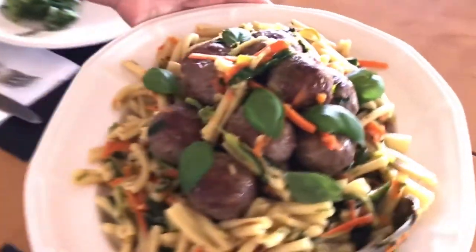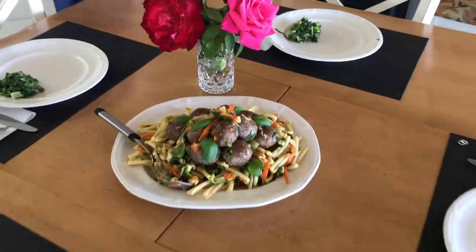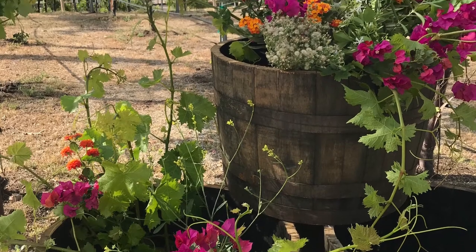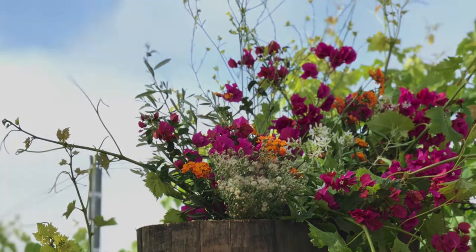Thank you so much for spending time with me once again. To find out more about my charity and our mission to reconnect American families and communities please visit vladav.com. Till next time and next recipe, please stay well and take good care of yourself and those around you.